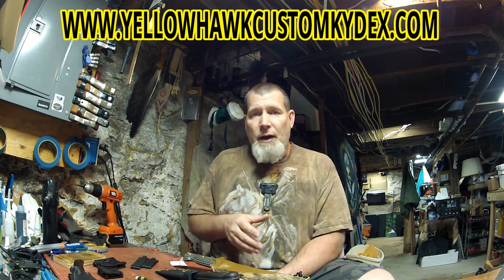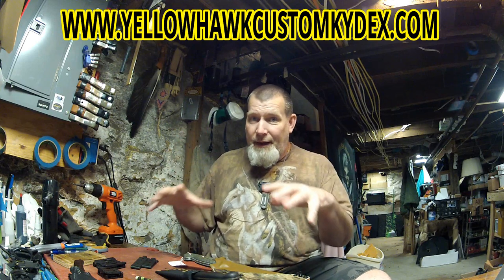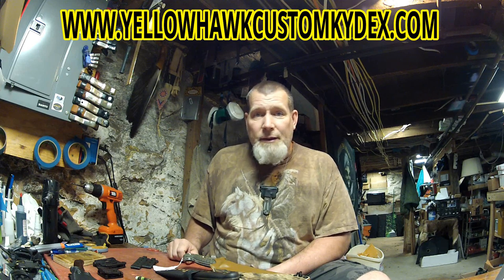I do this full time. I build sheath systems almost every day. And I've been working with Kydex for over 20 years. If I haven't seen it, it can't be done. I have conceived of every different way to build a custom Kydex sheath system, and the ones that I build today are a product of all that experience.